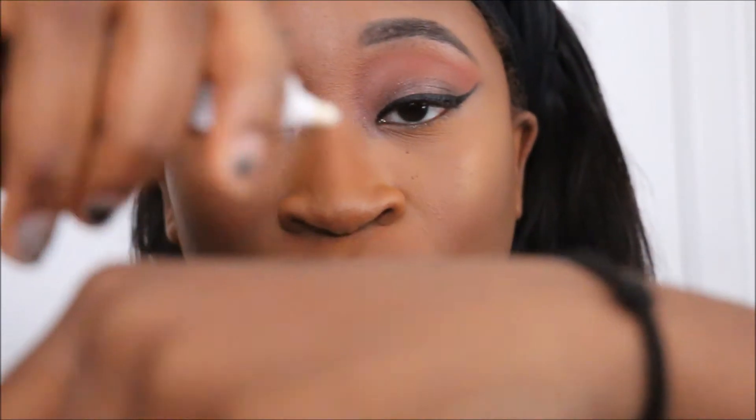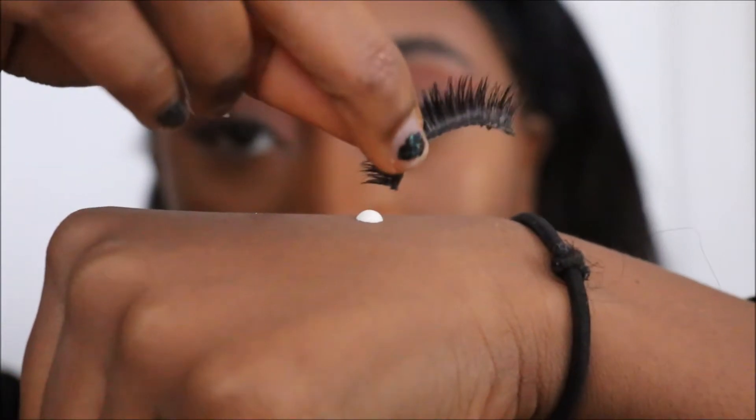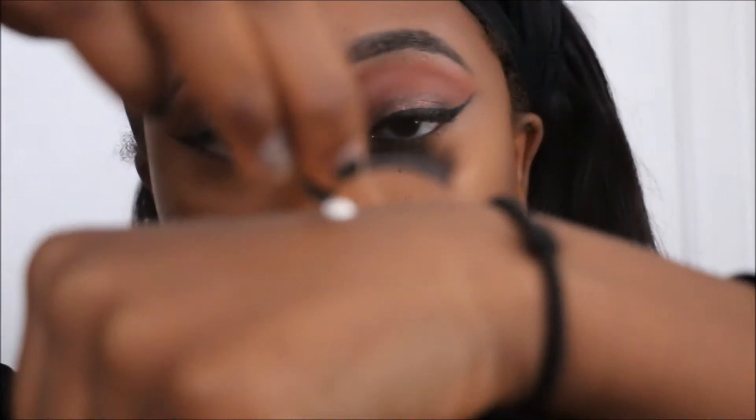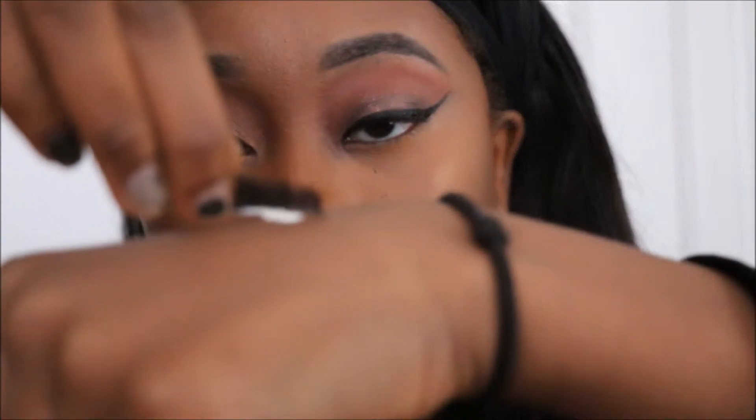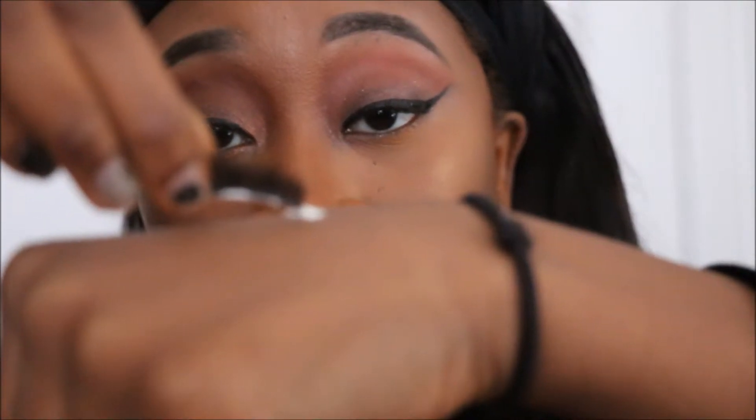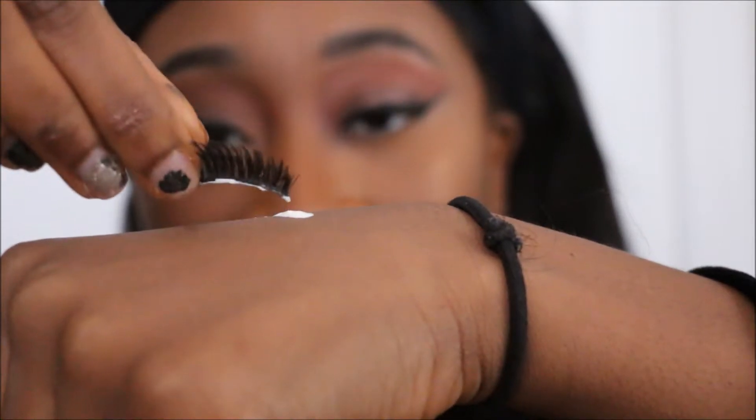One thing I really learned about putting on eyelashes — which is like the biggest thing you need to do — is something that maybe seems obvious, but I didn't know it. I never used to wait for the glue to dry because I never really knew that was a thing. I would just immediately stick it on my eyes because I'm really impatient. I actually watched a video — it was a Seventeen video from last year — that taught me this. So I'm gonna zoom in and show you what they taught me.